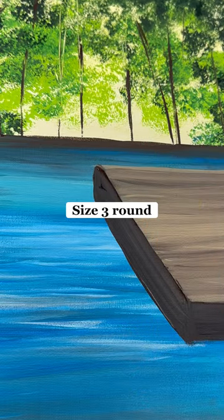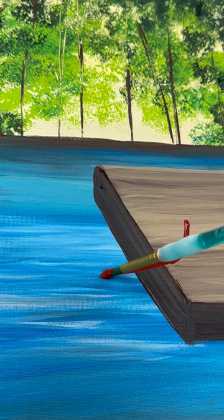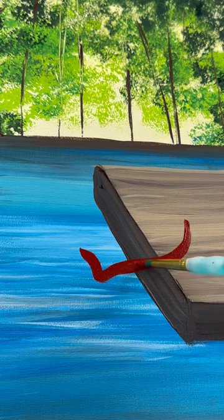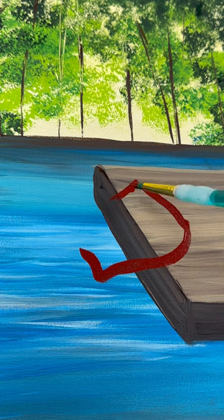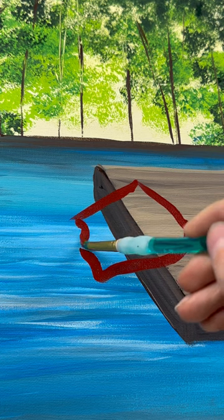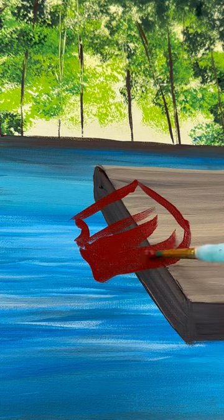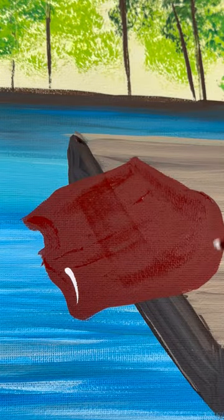Now with a size three round brush, we're going to start a Papa Gnome — he's out fishing for Father's Day. I'm going to do a curved line going off the edge of the dock. See how that curve on the right side is on the dock? That's because he's sitting on it. On the top of that line, I'm going to do a line going up to the left and then bring that line down. See how I have two backwards C's? That's where his legs are going to end. Then I'm going to fill that shape in — let's curve his bum a little bit so he doesn't fall off.